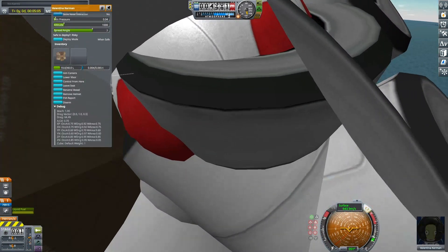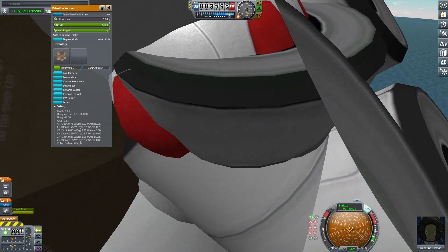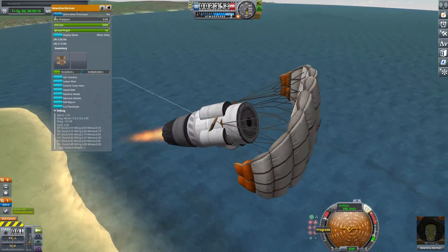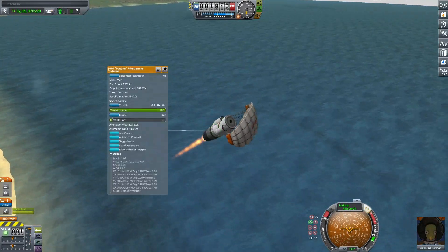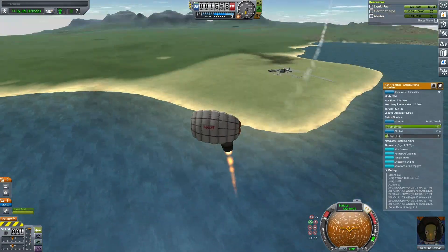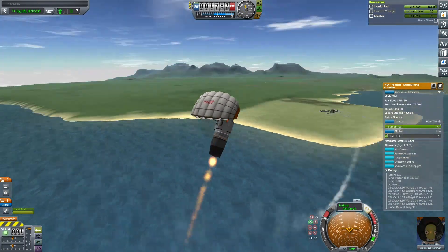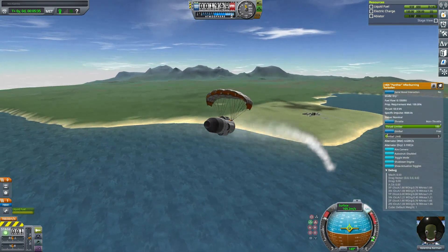My previous design for maximum circumnavigation had almost five times as much fuel and also landing gear that was staged off after takeoff. For testing that craft, I determined that it could possibly circumnavigate Kerbin up to 300 times.